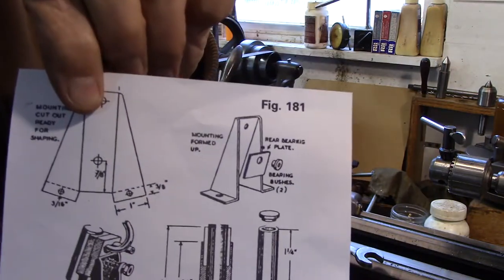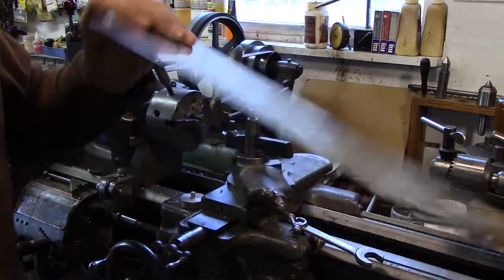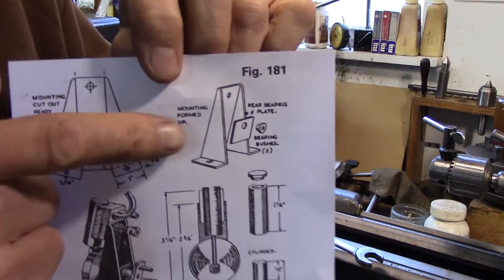The main frame is bent out of sheet metal, so I've got a piece of ductwork — air conditioning duct. There's some scrap left over from a job I did years ago when we remodeled the basement, and I'll make this part from that.